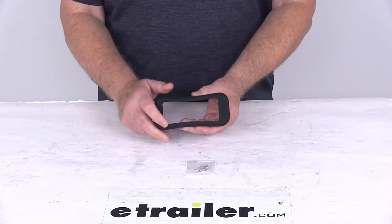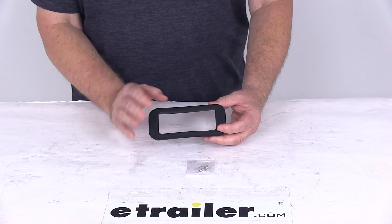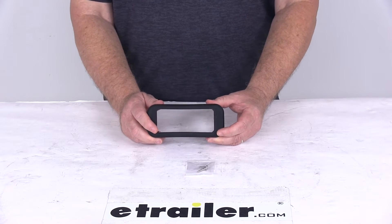Today we're going to take a look at the black rubber grommet for the five and a quarter inch long rectangular 12 LED strobe light. This is used for recessed mounting of the five and a quarter inch long 12 LED surface mount strobe light.